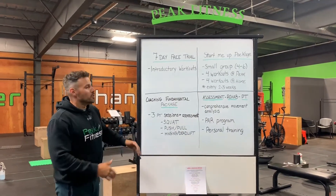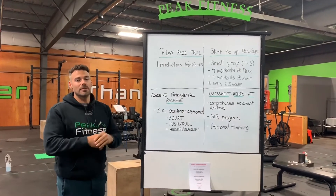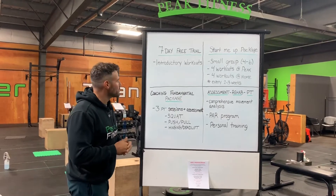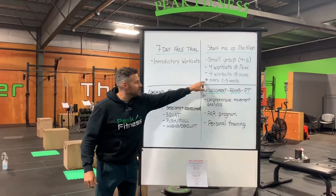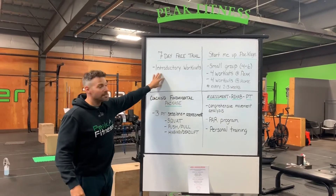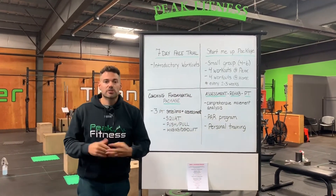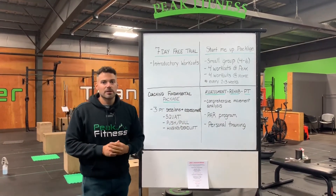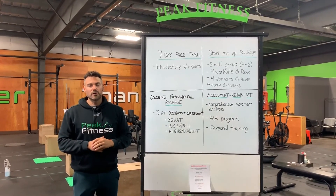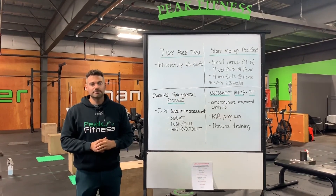As you can see, there are different packages available for you to get the best results, get back into a groove, and not get discouraged. The seven-day free trial will always be there — you can start from any of these packages and it'll always be available. If you start somewhere and find it's a little too much, we can always move back to any of the other packages. So contact us below and we'll have one of our coaches call you to figure out the best starting point for your fitness journey, or simply to switch things up. Thank you.